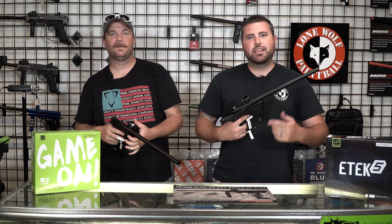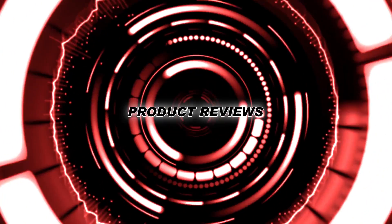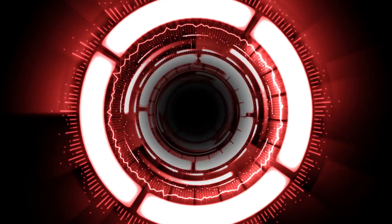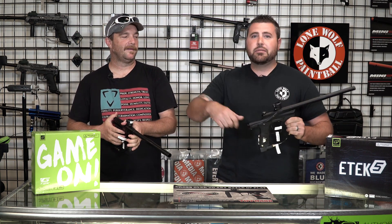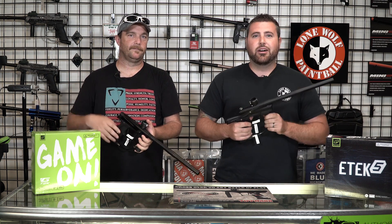Hey guys, what's going on? Tony and DJ — he's our manager at the Westfield. We're gonna do a quick versus video today: the E-Tech 5 versus the G-Tech. How this is gonna go, we're gonna just kind of banter back and forth. After we're done with the video, please post in the comments below what you thought and what gun you would rather shoot — the E-Tech 5 or the G-Tech. So here we go.